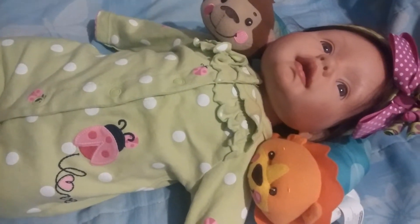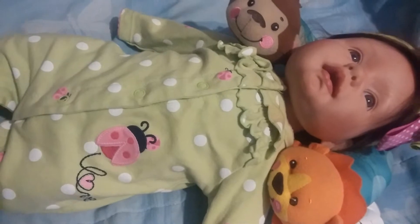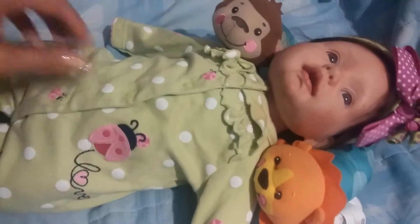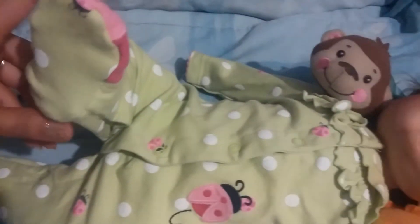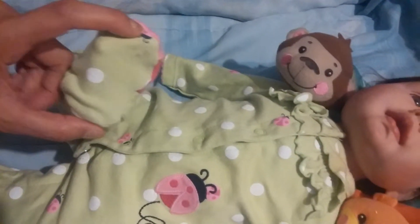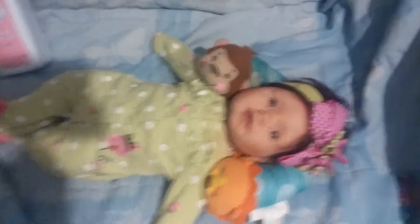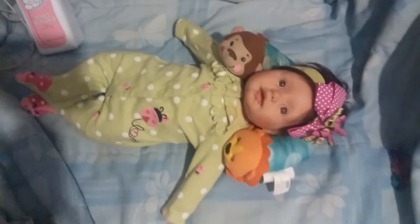She used to be in three-to-six months when I switched out her body, but now she's back into her original body and she's wearing newborn. I like how it fits her — her feet fit perfectly. I hope you guys enjoy this, and I'll give you an overview of how adorable she looks.